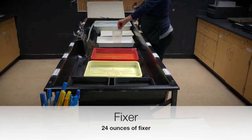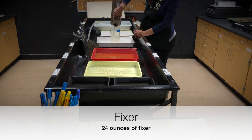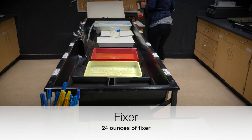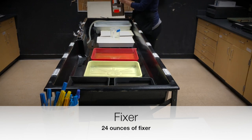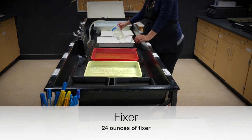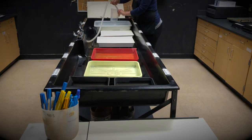The last chemical we're going to use is fixer, and that's 24 ounces straight from the container. Rinse the outside of the container and dry it off with a paper towel. Then go ahead and pour in the fixer and rinse off the beaker.